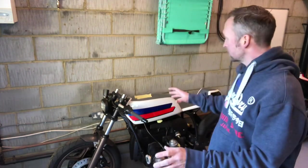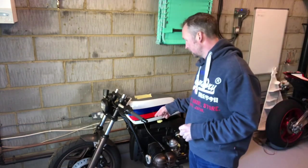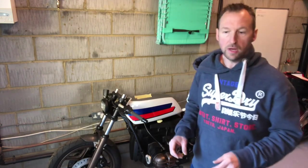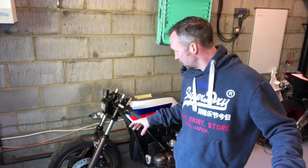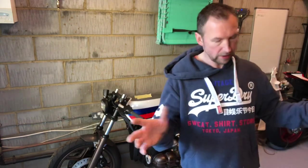Hi guys, this is Wayne from Dust Monkey. Today I'm just going to have a little chat about the belly pan on the BMW. I've had quite a few messages and comments about the belly pan that I've done. It's not an off-the-shelf one — it's been completely custom made.